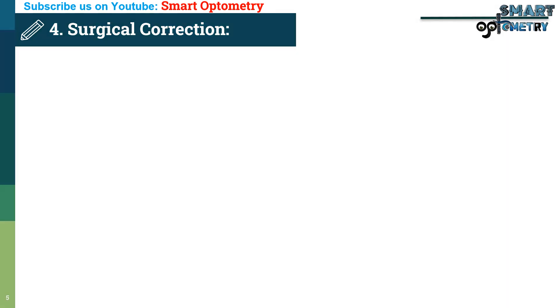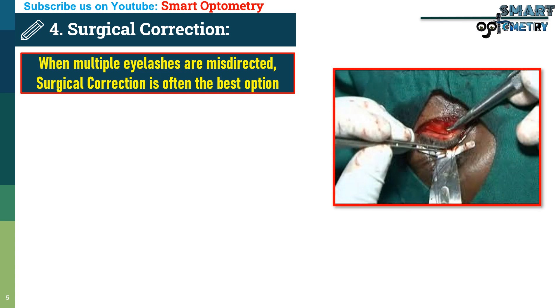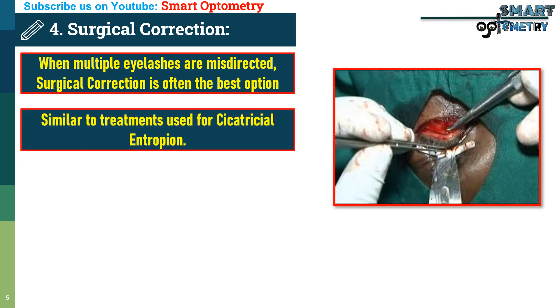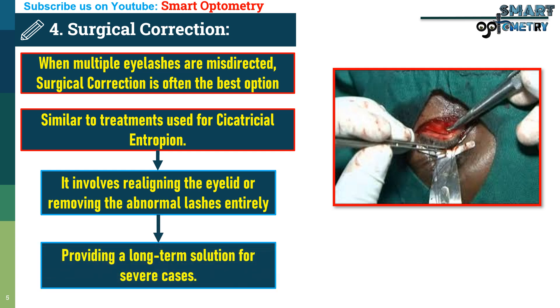4. Surgical Correction. When multiple eyelashes are misdirected, surgical correction is often the best option. This procedure is similar to treatments used for cicatricial entropion. It involves relining the eyelid or removing the abnormal lashes entirely, providing a long-term solution for severe cases.